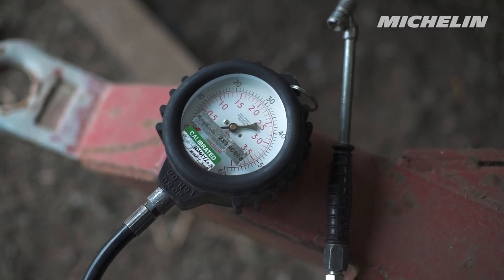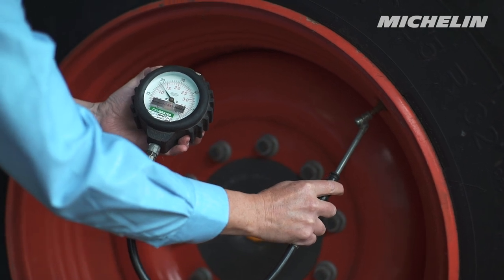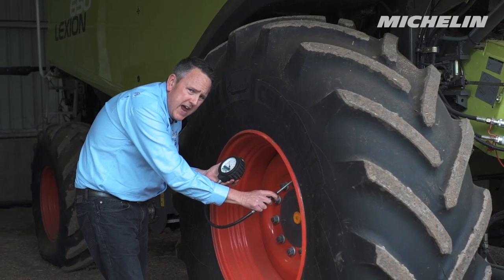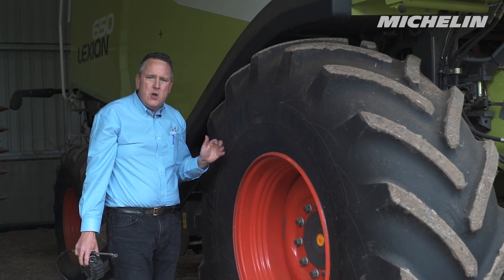Don't forget the pressures — get yourself a decent gauge and check your tire pressures. Consider the load that the tire is going to have to deal with. Whether you're going to be working on sideling ground or slopes, consider that too, because that needs an extra pressure recommendation.